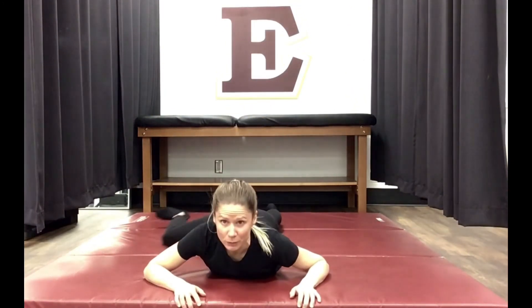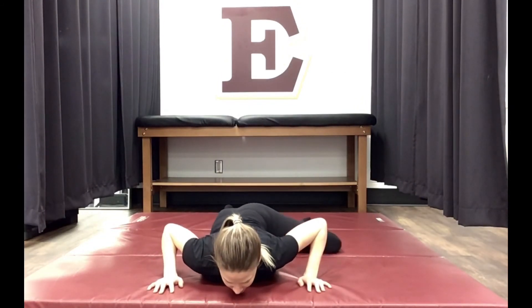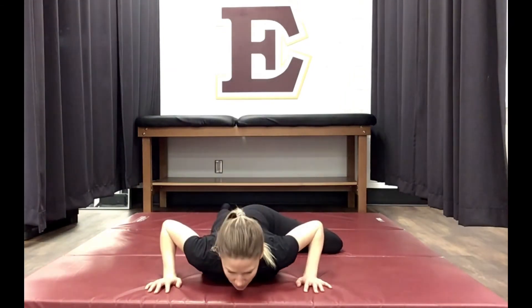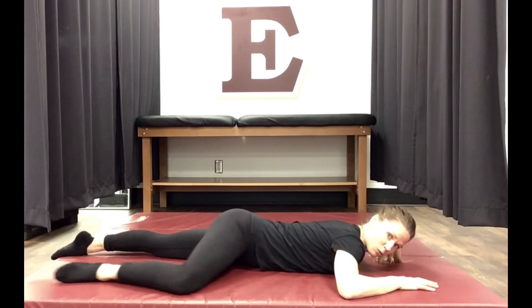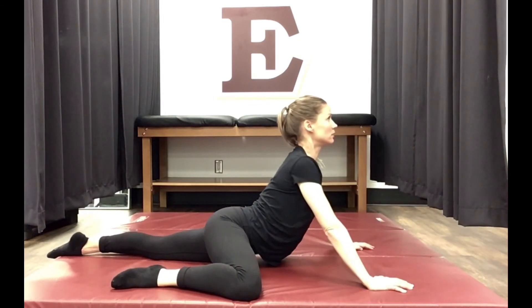Another way to get a bit more extension through our lower back — especially since we've been sitting a lot — is something I call road kills. It's like an up dog but with our leg out to the side. Get into position, bring one leg up, and from here we're going to push up. You'll feel maybe a stretch on this side, but what's important is we're getting some compression through that part of our back, getting the body used to extension and side bending. Same thing on the other side — pushing up and down. You can do it multiple times or hold the position and breathe.